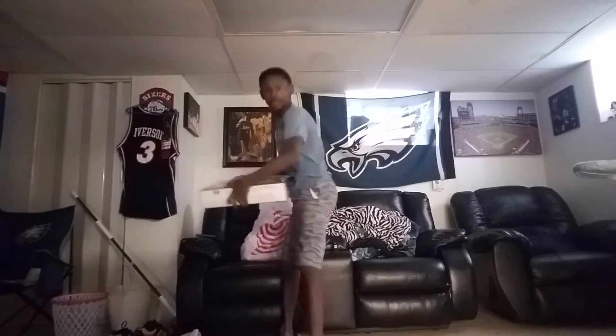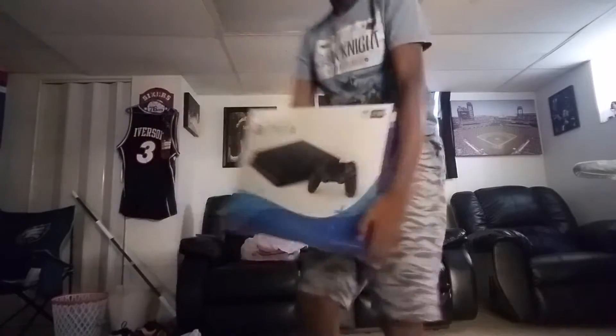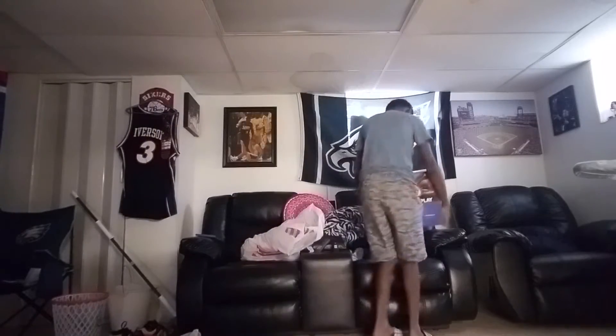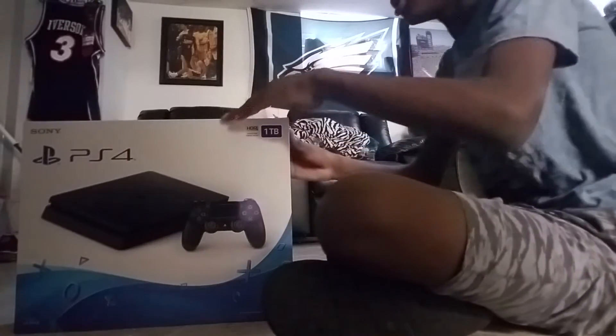We're going to be able to do live streams on this one. PlayStation 4. We're going to open it with you guys — put it down here, put the camera in here guys. So, we're going to open it.